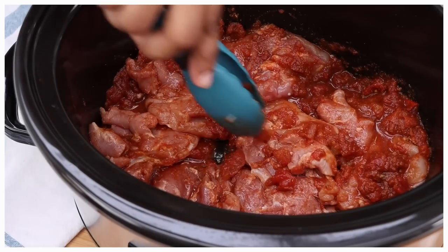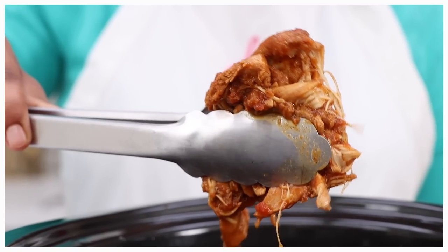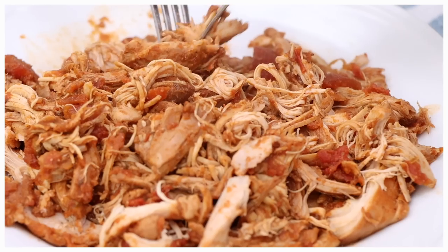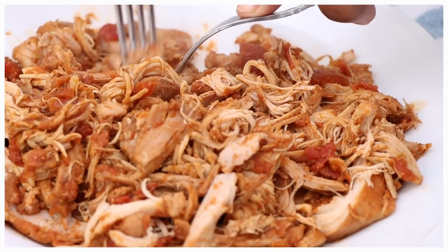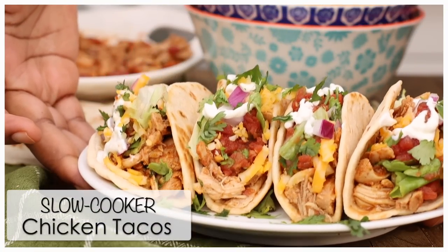Hi guys, today on DivaSkinCook we are making these super easy crockpot chicken tacos. If you own a crockpot, chances are you have made this recipe because it is a classic — it just works and it's three ingredients. You can't beat that, right? Alright, y'all ready? Let's go.